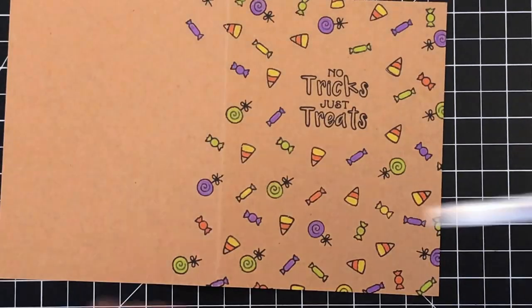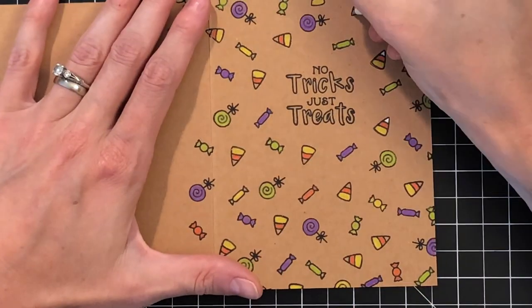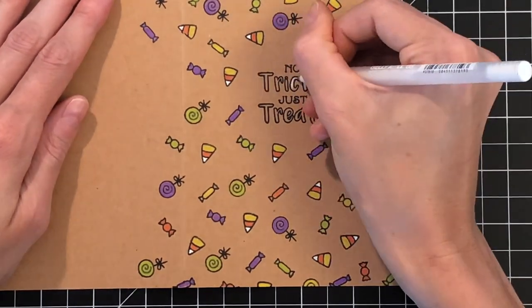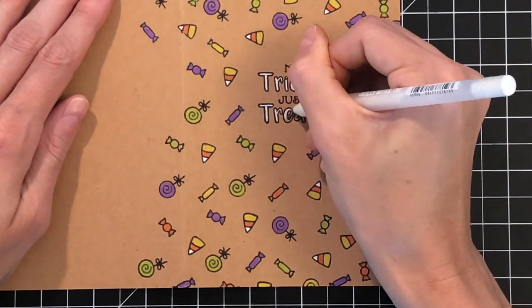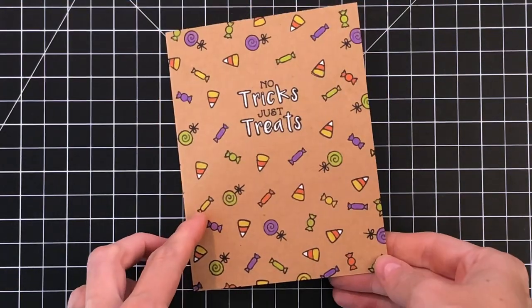Now that I've finished coloring all the candies with my colored pencils, I'm going to add white details with a white gel pen. I'm just going to go over the tops of the candy corns with the white gel pen. And once I finish that, I'm going to go into the negative area of the sentiment — which is 'tricks and treats' — with the white gel pen as well. That just makes that sentiment kind of pop, and that will complete my coloring for the front of the card. I went ahead and colored the inside off camera because it's the same coloring I did before.